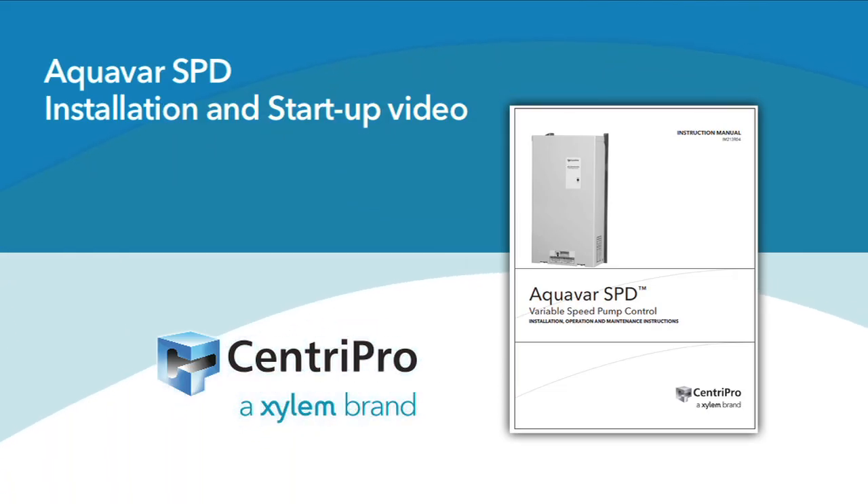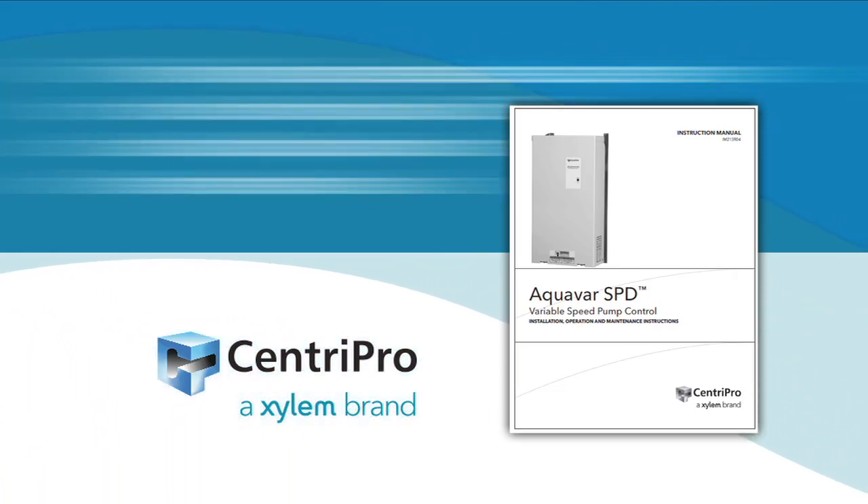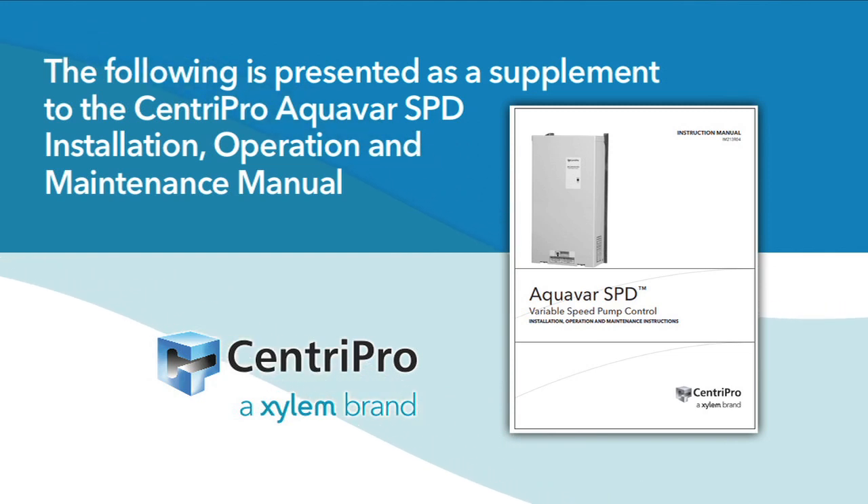Aquavar SPD Installation and Startup Video. The following is presented as a supplement to the Aquavar SPD Installation, Operation and Maintenance Manual.